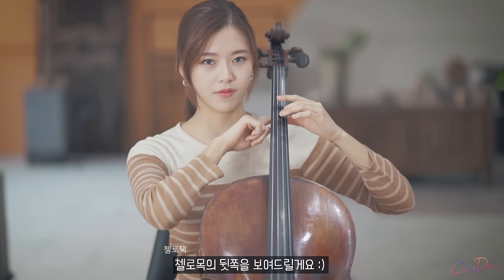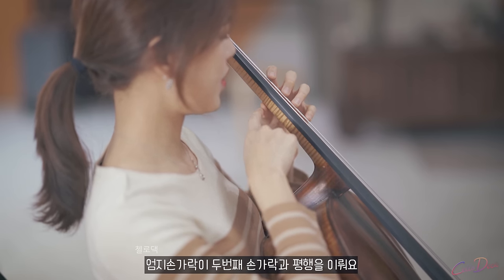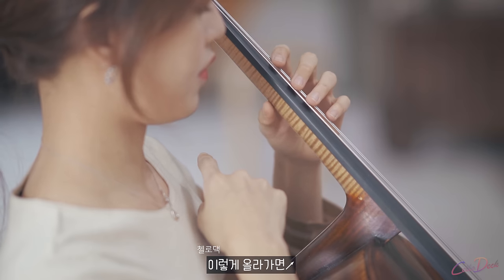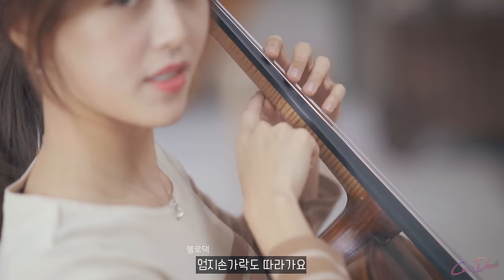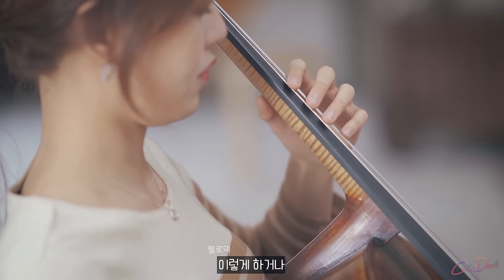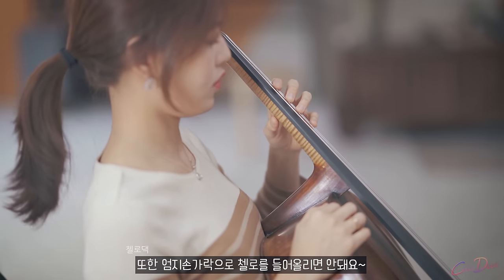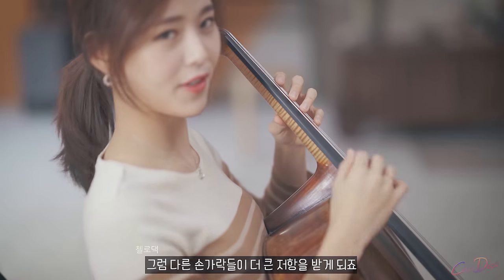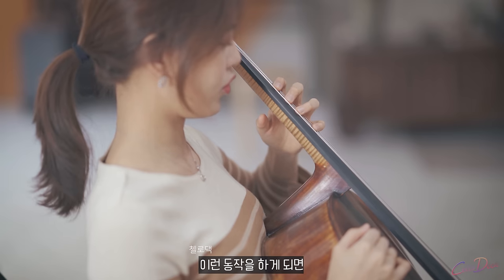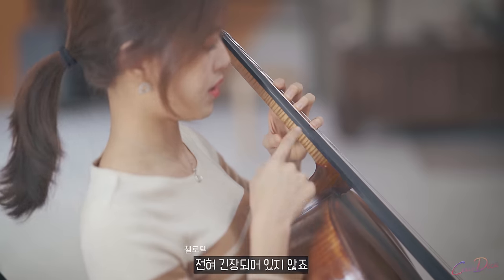I will show you the back of the cello's neck. As you can see, the thumb is parallel with the second finger. As you go up, your thumb follows the hand, following the other fingers. Don't do this or this. Also, the thumb shouldn't push up the neck — that gives the other fingers more stress. If you have this motion, your thumb is very free and doesn't have any tension.